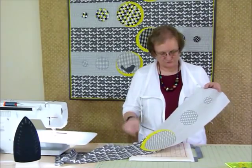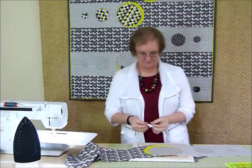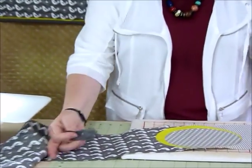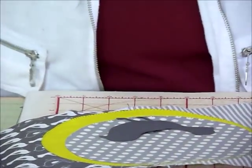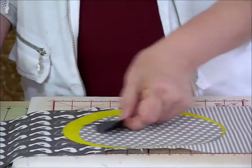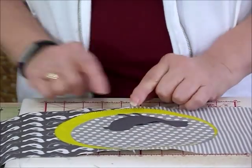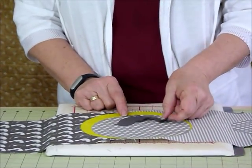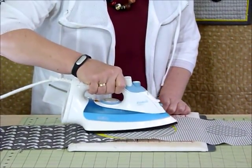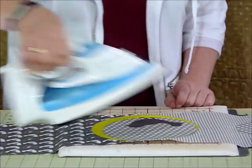I've finished appliquéing my circles and just have the bird to put on. I've got my little bird already cut out — I'm going to peel the paper off and position him inside the slightly smaller circle. Have a look at your strip and see how it looks. You might want him going up the side, but generally I want him as if he's just sitting there, with his feet pretty much lining up with the edge of that circle. Then iron him on, and I'll show you how to do some of those fiddly shapes when going around.